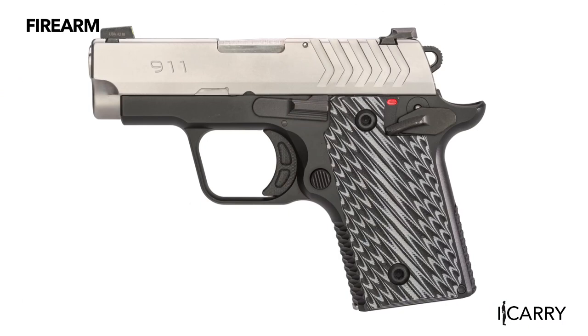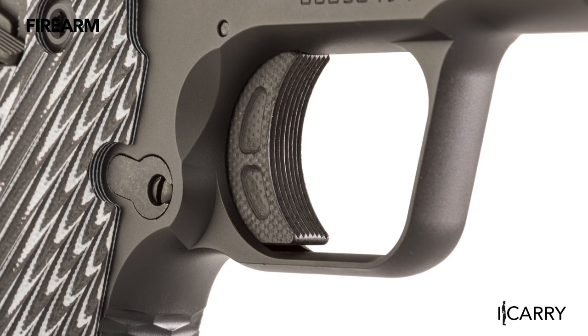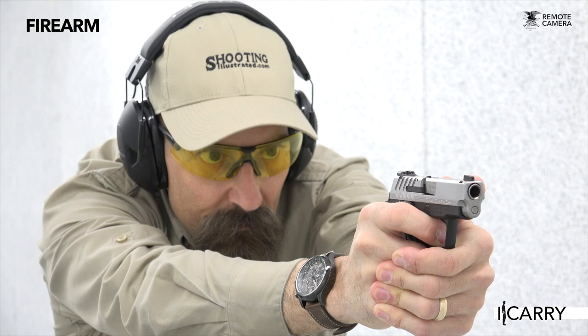Springfield Armory has a solid little pistol here, especially for fans of the company's numerous 1911-style handguns. We often stress the importance of keeping a similar manual of arms between firearms, like having a G43 as a backup to a G17, and the 911 allows someone that carries a 1911 as their primary pistol to have a backup or deep concealment gun that features a similar operating system. It's a smart way to transition from big gun to small gun when needed, without needing to mentally retrain how to run each.